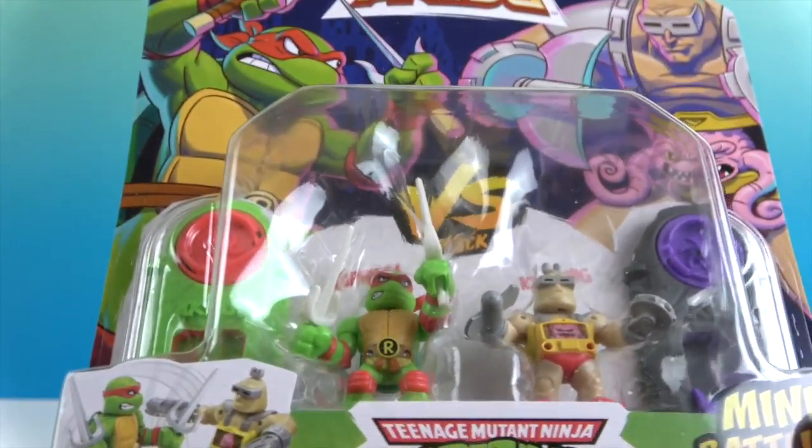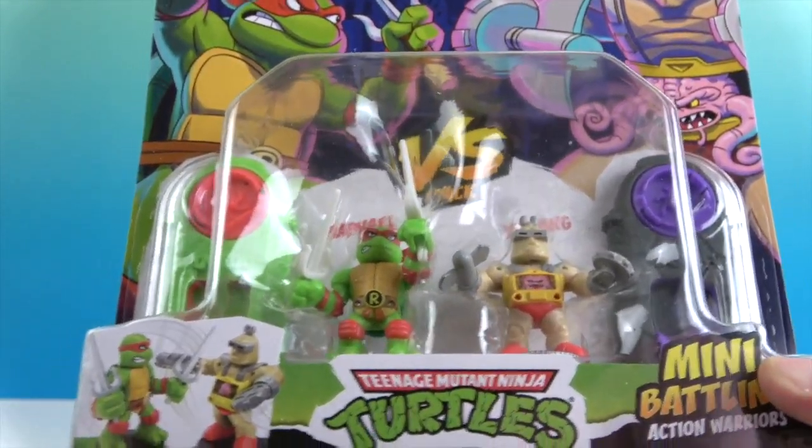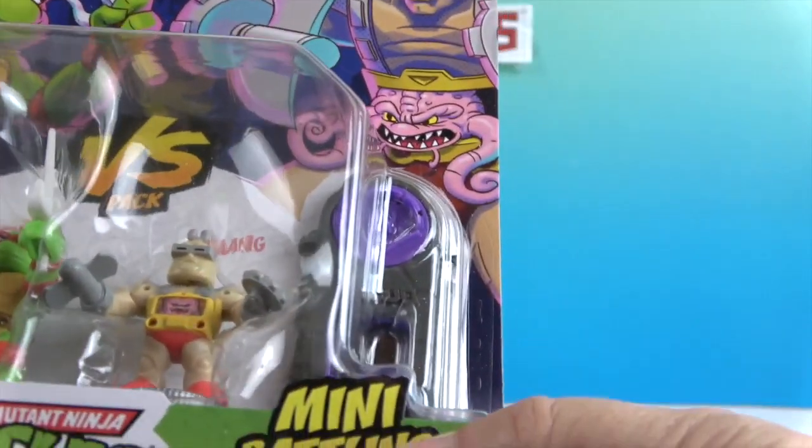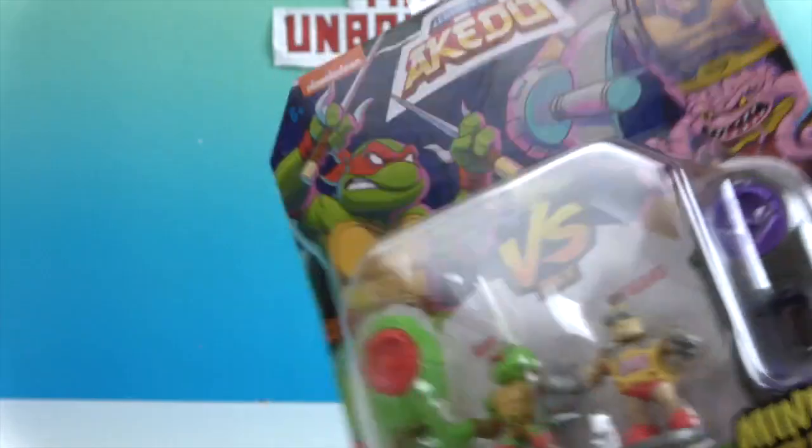His little fighting controller. And then Krang has purple and like a really dark gray or black. That's cool.